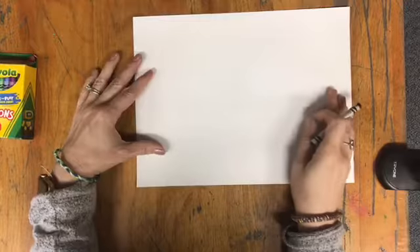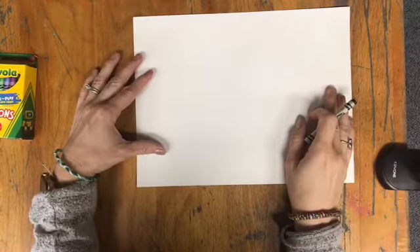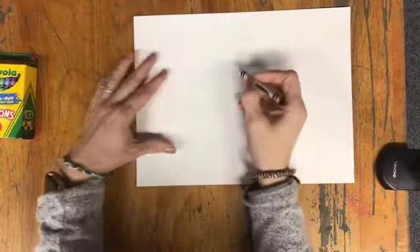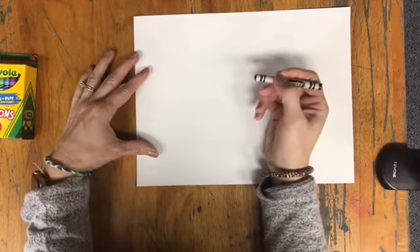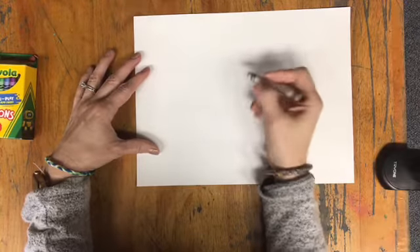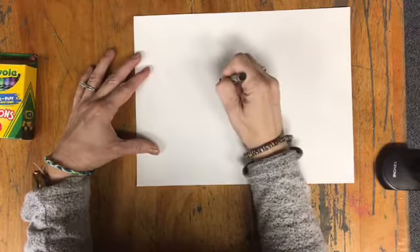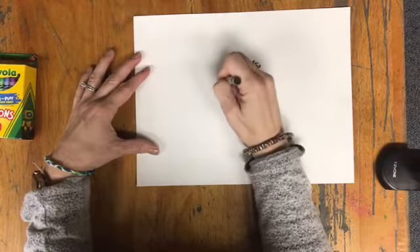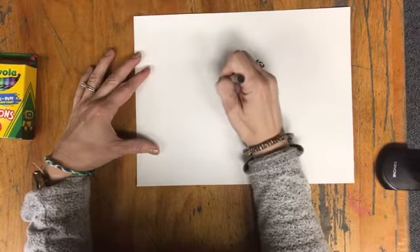To make our bird in a fig tree, we'll start with the bird. I'm going to place my bird in the center and start by making the bird's eye. You can make the eye however you'd like. I'm going to do a black circle, and I'm using my black crayon so you can see it, but I do suggest using a crayon to draw.